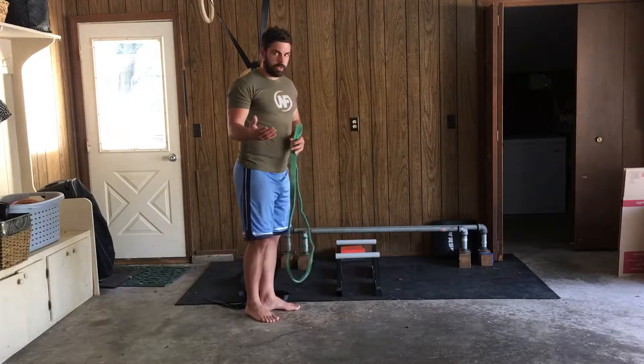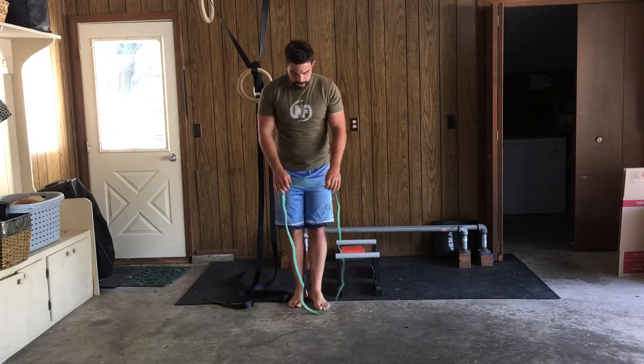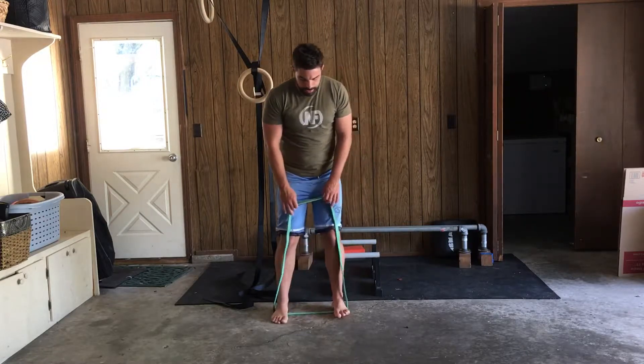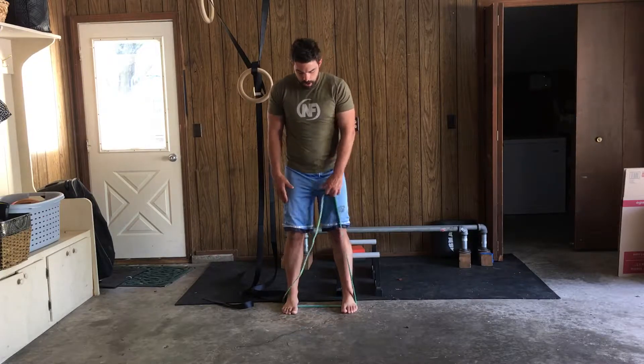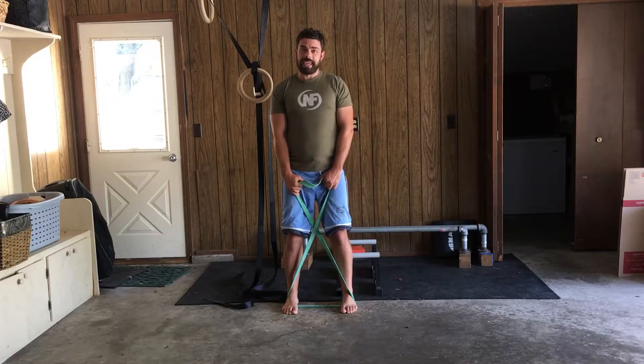So if you don't have equipment available, what I'm going to do is just set up — lay the band down on the ground first and then step in rather than dragging it out. My feet should be about hip width apart. I'm going to grab across the opposite side of the band so I make an X, almost like a handle.